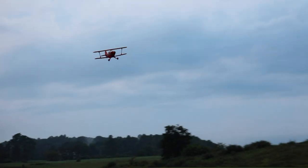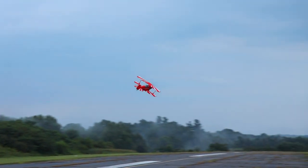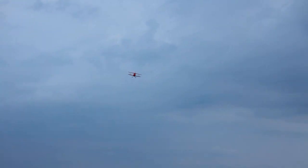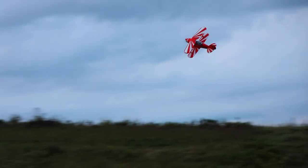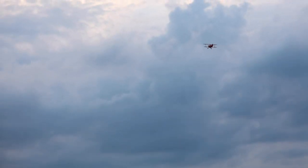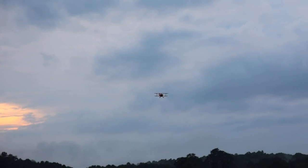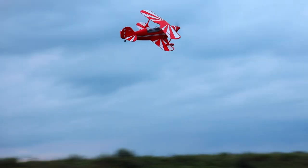Maybe we'll do a show pass and then consider a landing. Very nice — that red and white on this beautiful little evening. It's just really cool. Let's see if I can pull it off. That's more of a knife edge, but kind of a pretty show pass too. It feels big and heavy, but also very floaty. When it's moving forward, it feels very nice, very floaty.